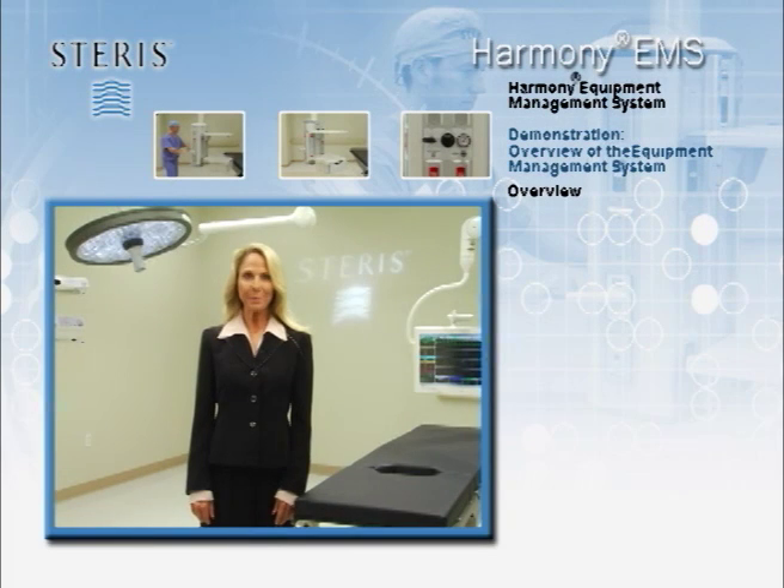The Harmony Equipment Management System, selected by your hospital, is an ideal solution to managing your equipment, gas, electrical and data service needs. The Harmony EMS units remove all trip hazards from the floor by centralizing all gas, electric and data services on a service unit that is suspended off of the floor.